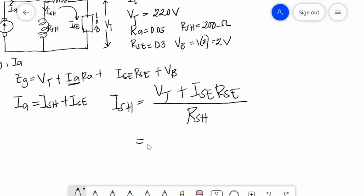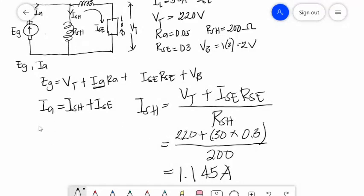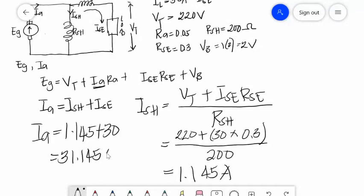ISH equals VT plus ISE times RSE, divided by RSH. So ISH equals 220 plus 30 times 0.3, divided by 200, which gives ISH equal to 1.145 amperes. Therefore IA equals 1.145 plus ISE of 30, giving IA equal to 31.145 amperes.